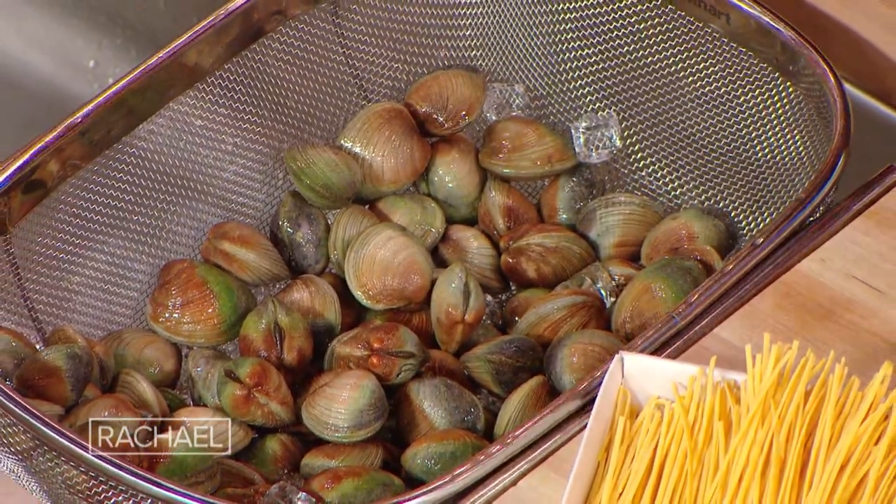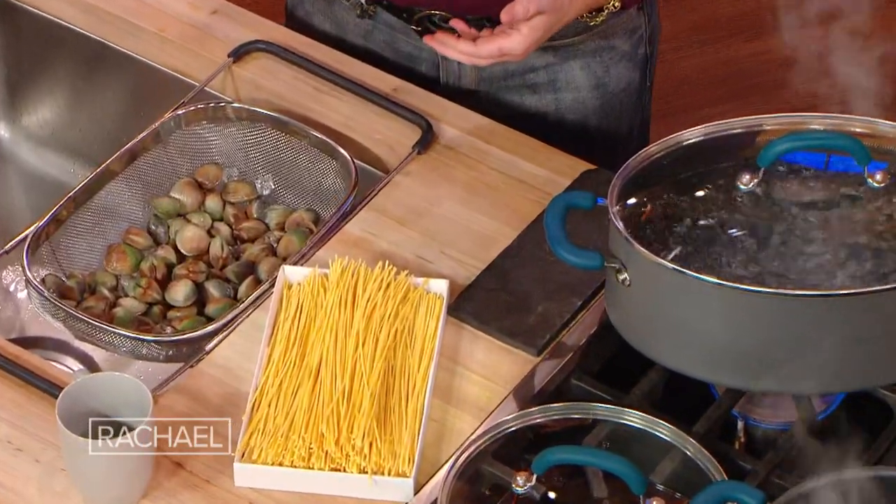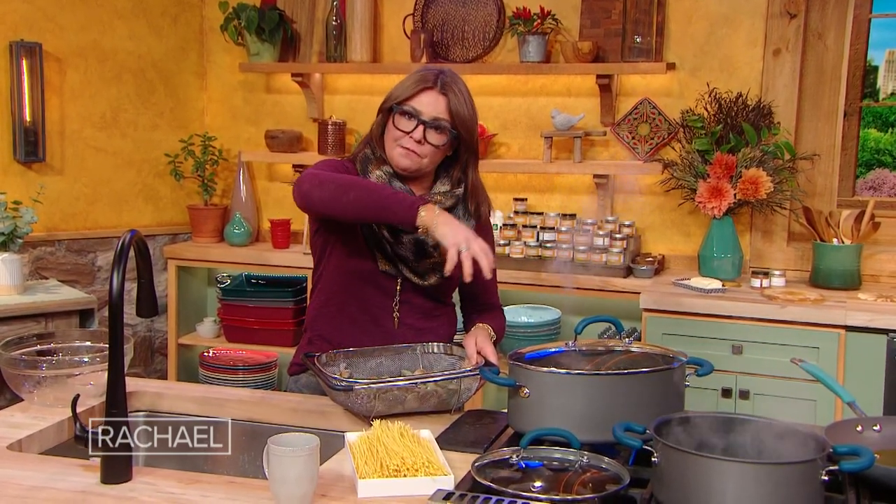I like to put the clams into a hot pot with a little bit — and I mean a little bit, like half a cup — of simmering, gentle boil water. Close the pot and let the clams open. I find it's easier for most people to eat the linguini with clams if I collect the liquor and most of the meat of the clams in a bowl, and just save a few clams that are open and have that jazz hands effect to put on top of the bowl of pasta.